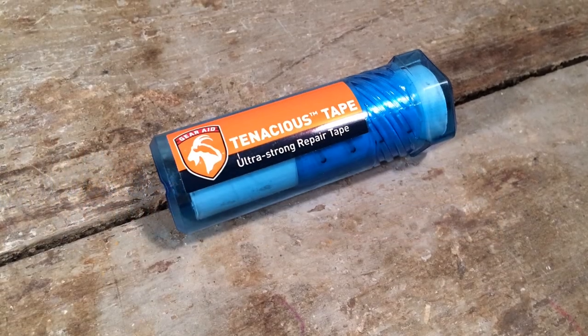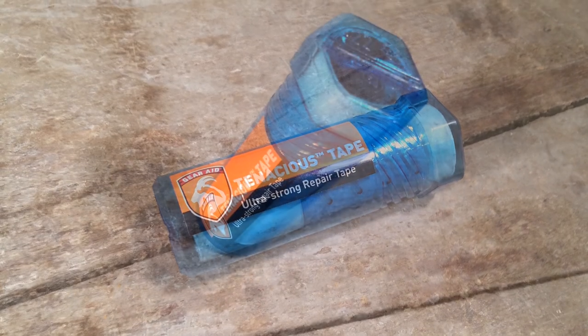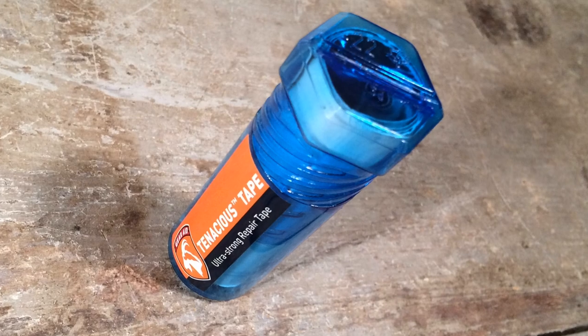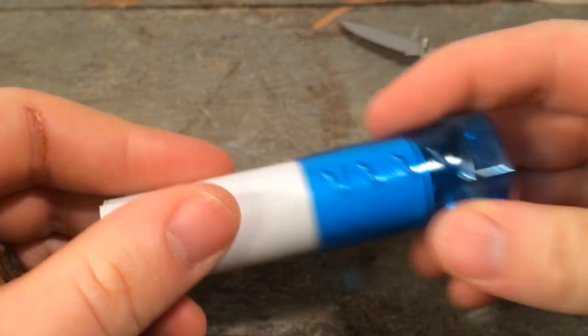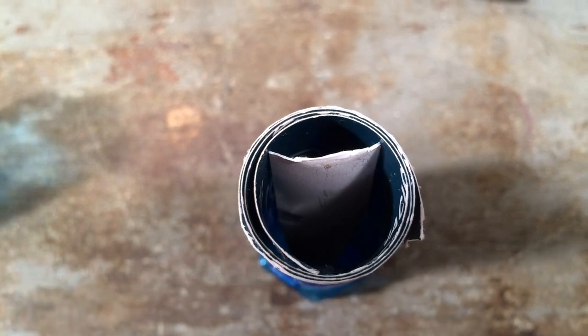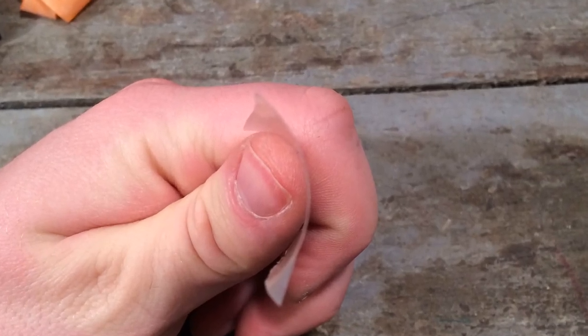Let's get started by discussing Tenacious Tape's technical specifications and product details. Beyond the basic exterior cardboard packaging, Tenacious Tape comes in a transparent blue plastic cylindrical container which is 3 and 1/8 inches long by an inch wide. The top of the case is threaded, and the tape is actually embedded in the threaded top. In the container I reviewed, you get 20 inches of 3-inch wide tape.